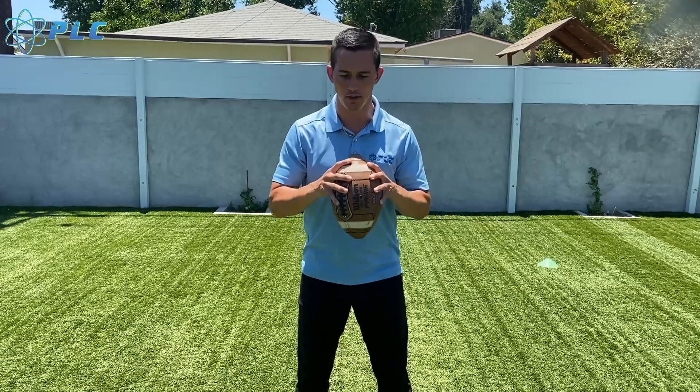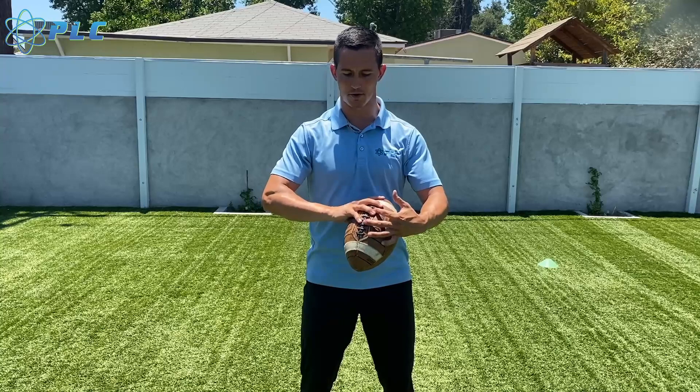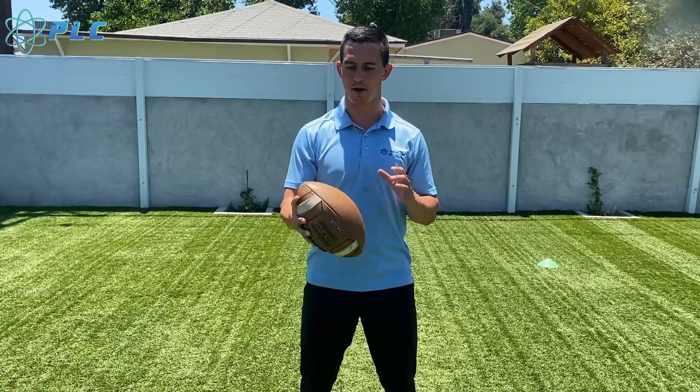The first thing I want to go into is how you're actually holding the football. You can see with me — I got two fingers off the laces, two fingers kind of on the laces. I'm just trying to spread my fingers out and I try to get that index finger pretty high.